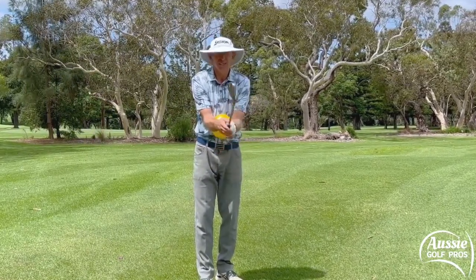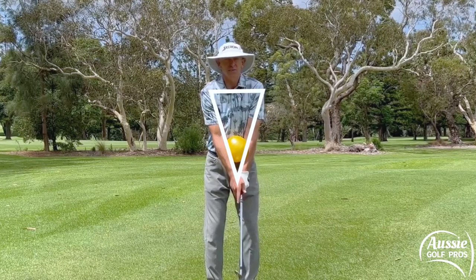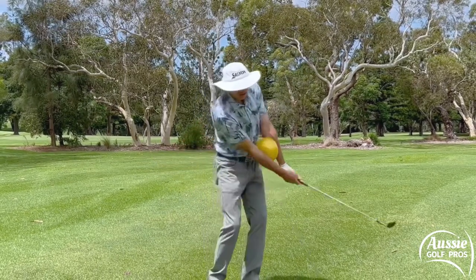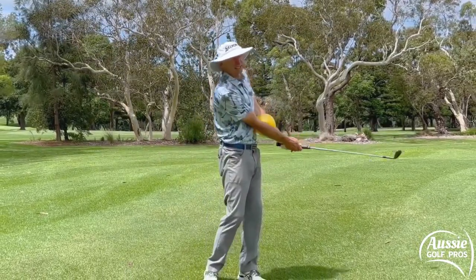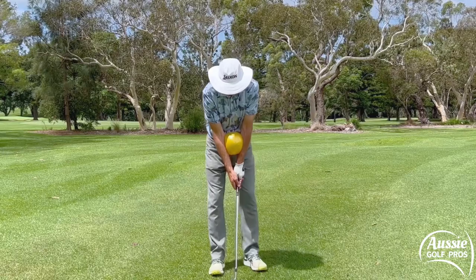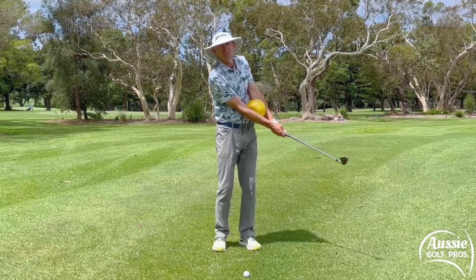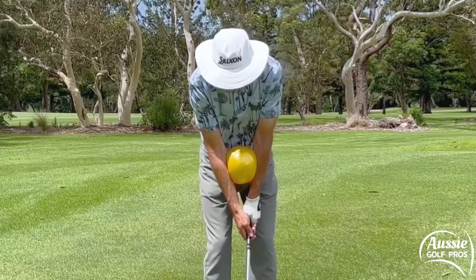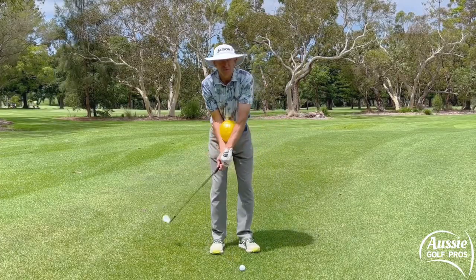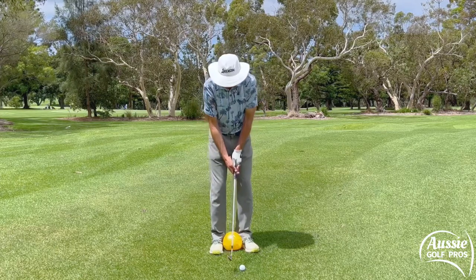Pop it between your forearms, take your normal grip, and what this helps you do is just stay connected. You see this triangle formed by the shoulders and the arms — we want to maintain the integrity of that triangle right through the swing: into the backswing, impact, and then through into the follow-through. A ball or a rolled-up towel is really going to help you get that connection. Set up as normal and make sure you keep that ball between your forearms at all times. It really does help with your consistency and ball striking, and there's not going to be any collapsing of the arms or bending of the elbows.